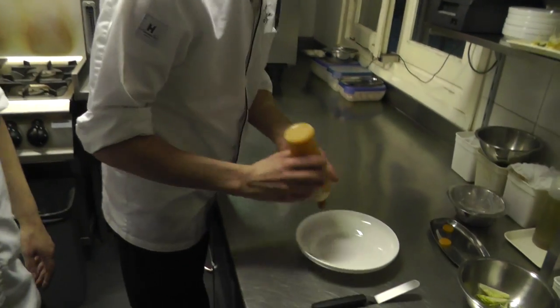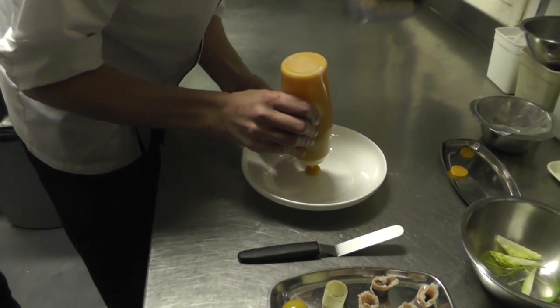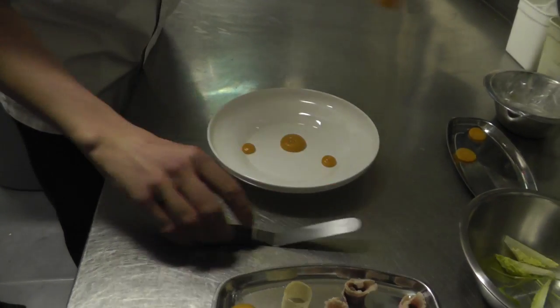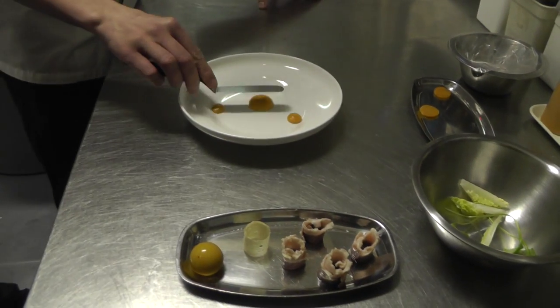We start off with a purée of pumpkin, which we spiced up a little and made a bit fresh by adding vinegar.